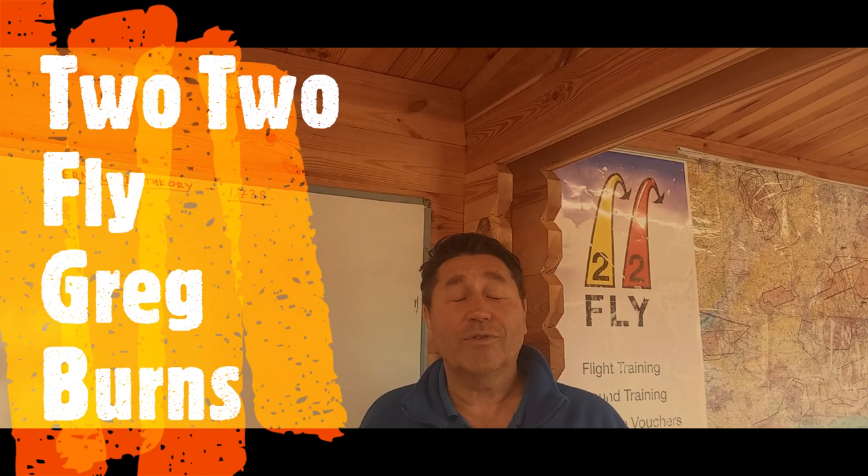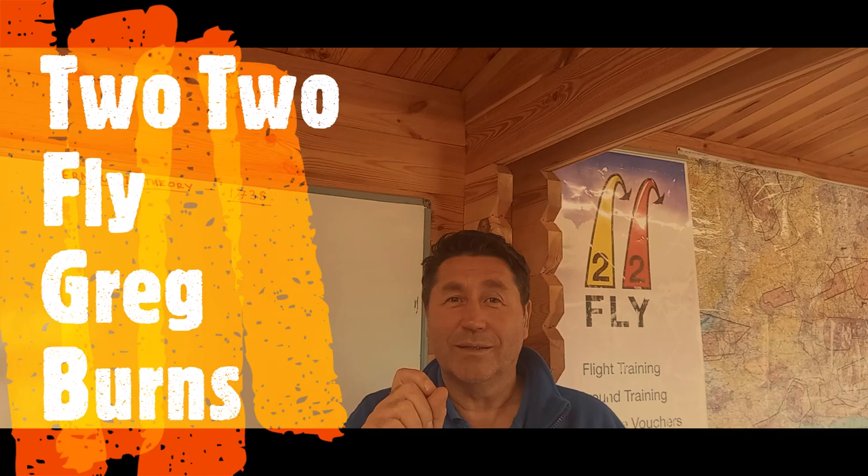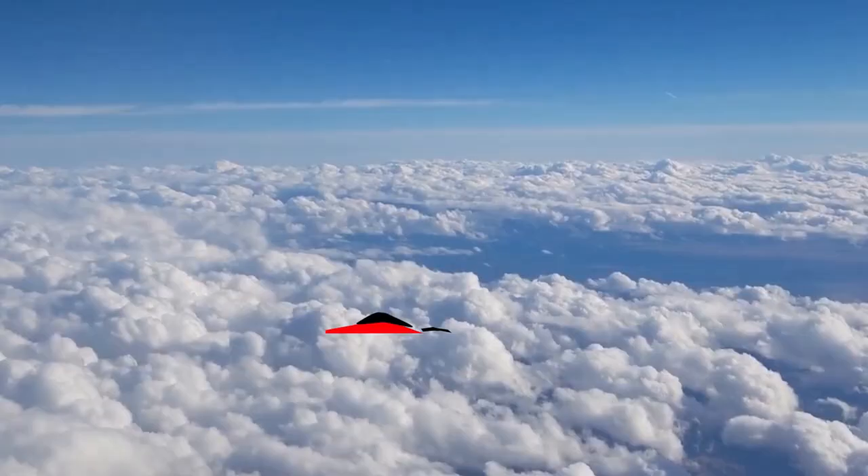Hi, I'm Greg Burns of Two to Fly. Here in our office at Cambridgeshire today we're going to run through Bernoulli's principles. Hopefully at the end you are going to understand how an aerofoil works and you can share these experiments with your friends and families. So let's get on with it.